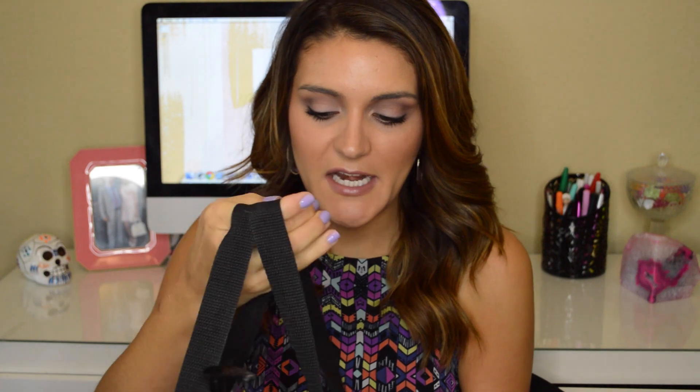Hi everyone, welcome back to my channel. Today I have a huge empties video. I have seriously been hoarding this giant bag of empty products for like months. I think the last time I did an empties video was in February and I've seriously been procrastinating and terrified to do this because it's so huge. So apologies.